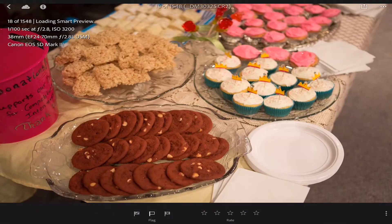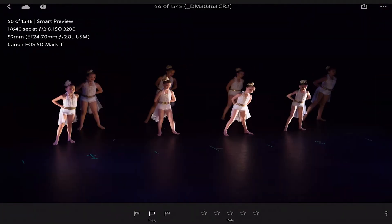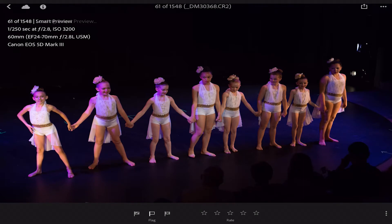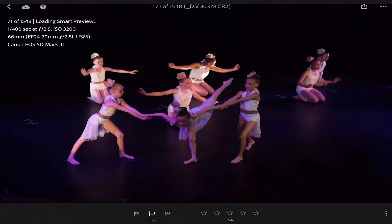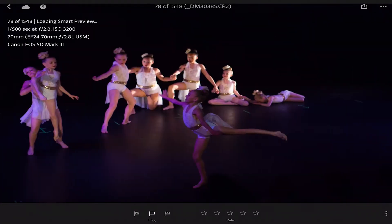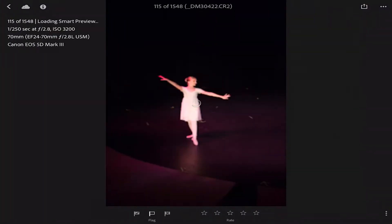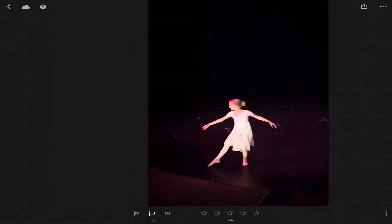I'll pick all these - these are kind of behind-the-scenes shots. Do you see how quickly I'm going through these? I can't do this on my computer. Here we're back into the performance, so I can go through and highlight the ones I want. Even when I'm going really fast and you see that loading icon, I can still see the overall image - which is the point of culling. You just want that quick glance to decide if it's worthy of the next level of editing.